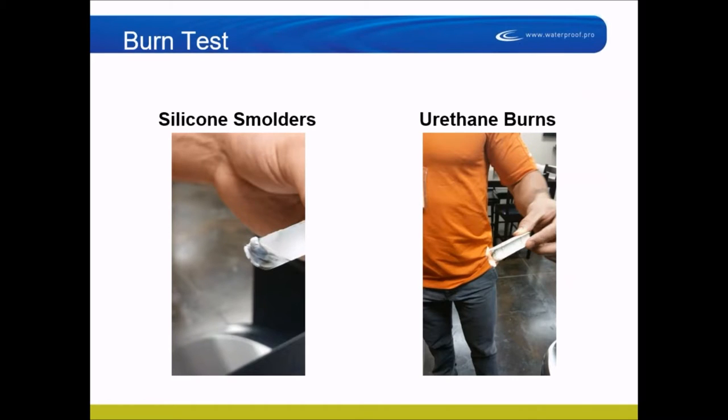Here's how to test between silicone and urethane. Silicone, when you try to light it on fire, turns white and smolders. Urethane burns — it's a fuel. Urethane burns like a tire and will keep burning. If you light it with a match and it turns white, chalky, and snuffs out, it's silicone. You can probably tell by feeling it, but if you want to be sure, light it on fire.